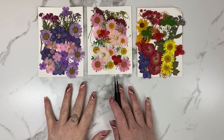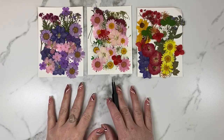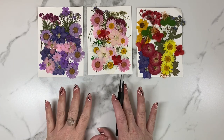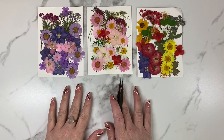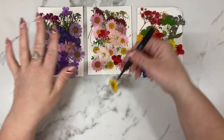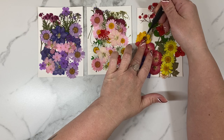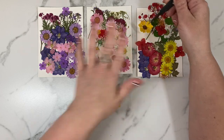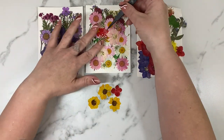Before we proceed, I do want to let you know this is a messy process. You're going to have petals and pieces of flowers everywhere, but definitely trust the process. It's so worth it in the end because once these earrings are finished, you're just going to be in awe of yourself. These flowers are awfully delicate because they are real and they're dried, so you do have to be careful with them or you will rip the petals.